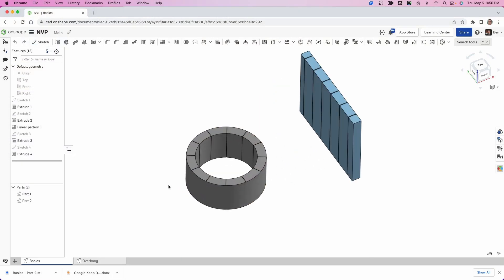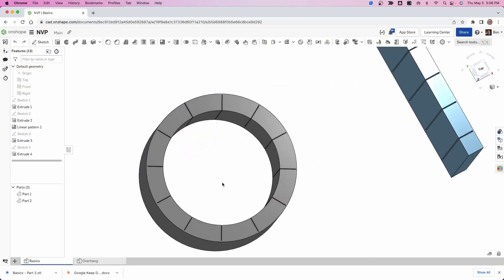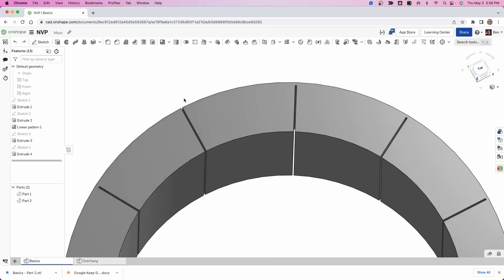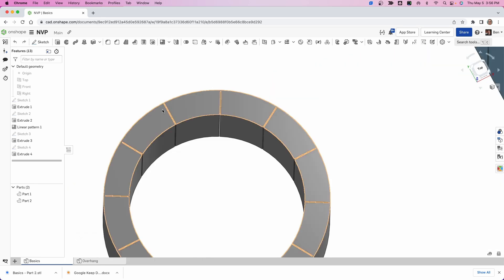But how do you deal with something that's enclosed? This is where some of the magic happens. Take a quick look at this round circle — one of these slots is a little different than the others: this one goes all the way through. So your nozzle can come around the outside, all the way around, go into the inside, then all the way around. Cura is going to show you how it's done.